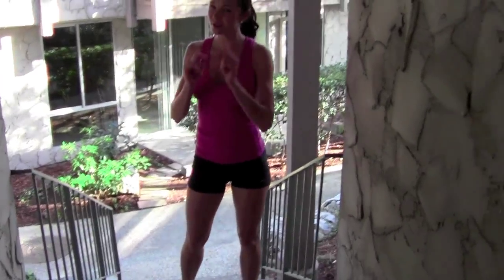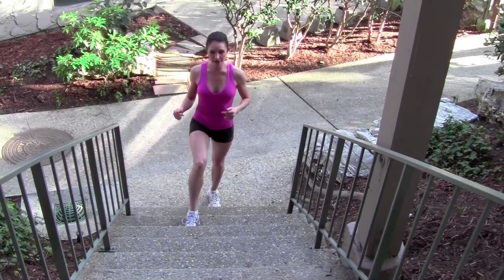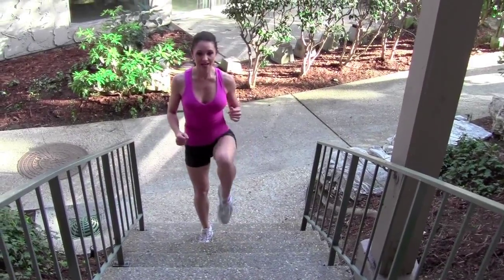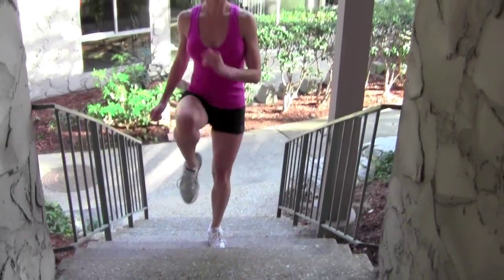I'm going to show you a couple others that are a little bit more difficult. This version of knee-ups includes a lunge — you pull your leg up, you do a little lunge, then leg up again. Just a little bounce in your steps.